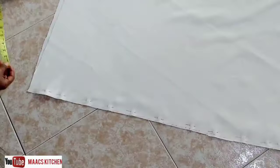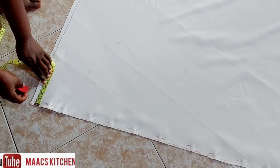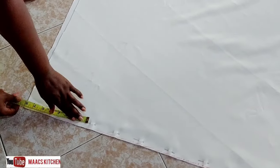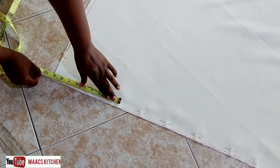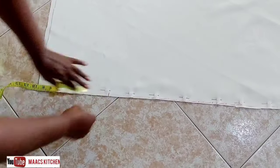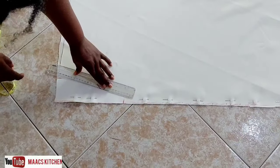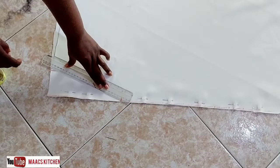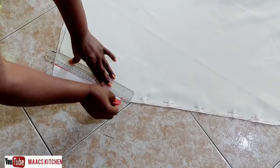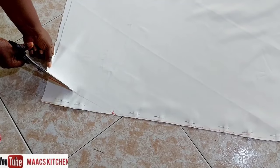Open it up and join it like the first one. Then measure the front neck width, which is 3 inches, and then measure the 9-inch neck depth. After that, join it with the ruler and cut it.